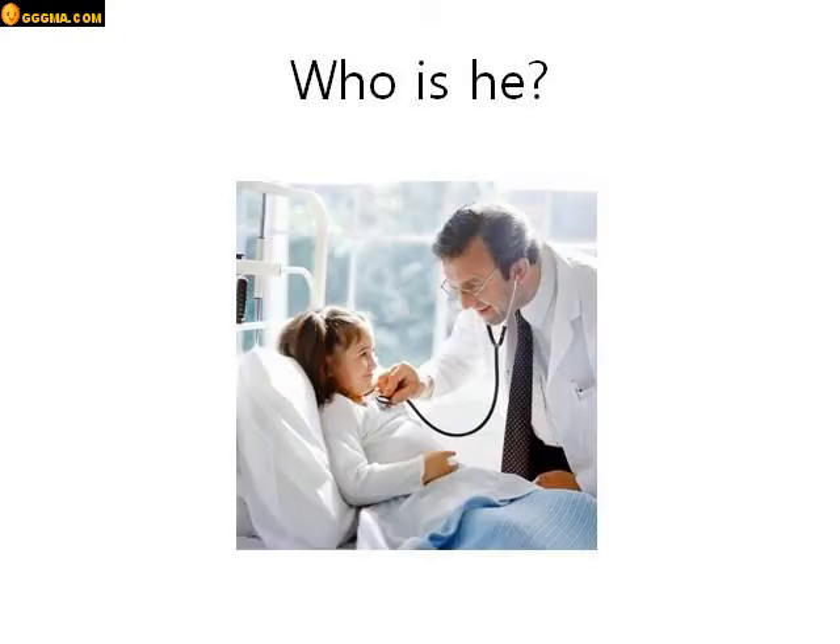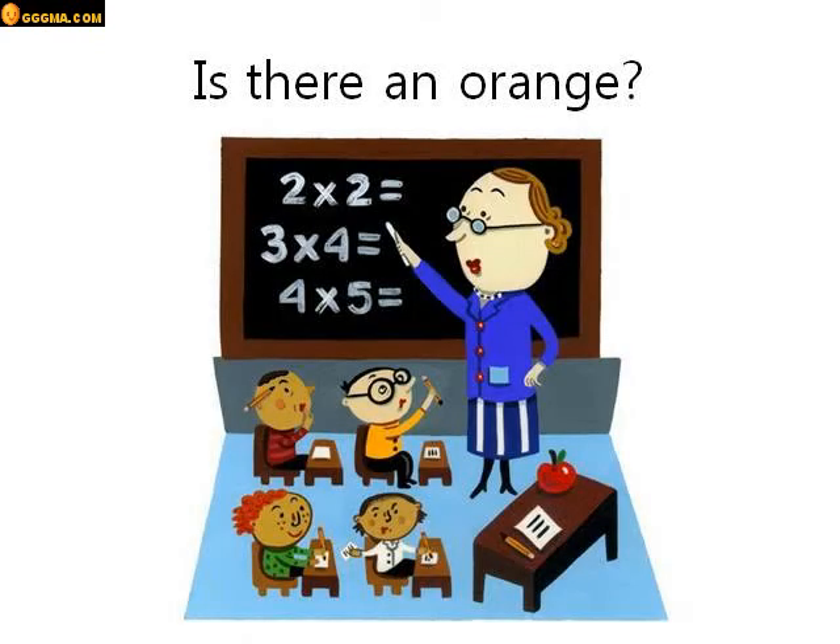Who is he? He's a doctor. Is there an orange? Look in this picture. Is there an orange? No there isn't. There's an apple but there isn't an orange.